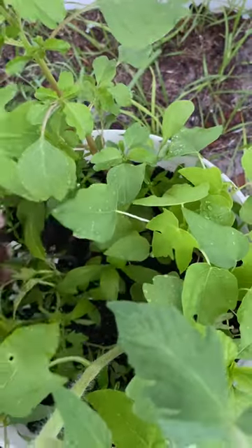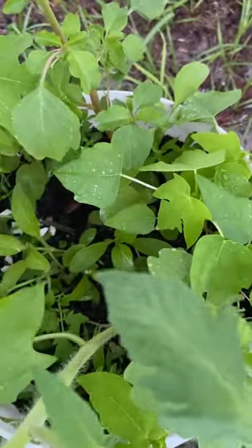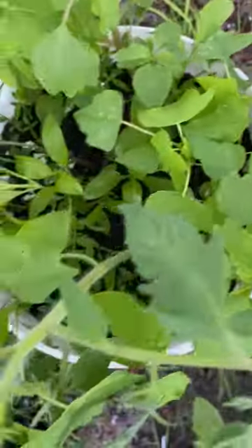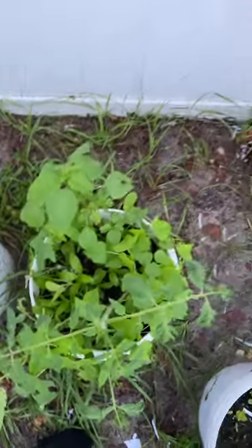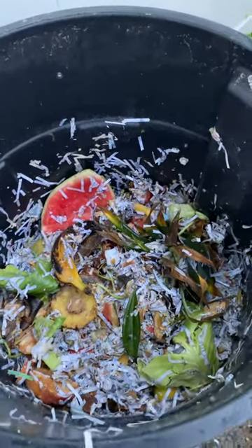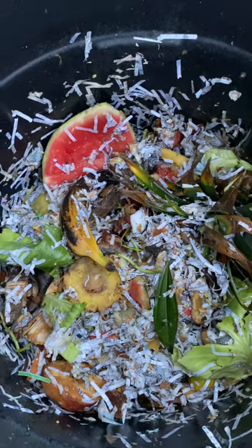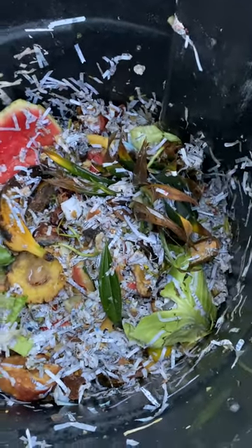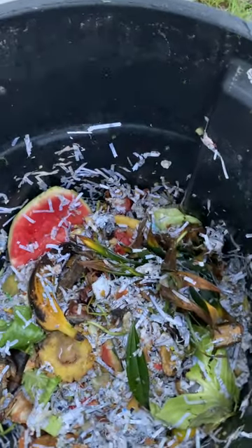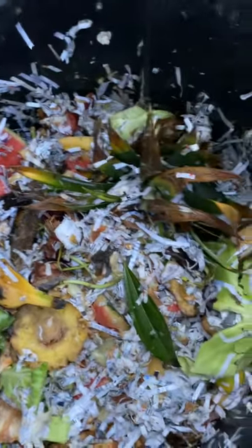There's other plants in there too — not the weed people smoke, just garden weeds. We've got papaya going, they're doing fine. I put everything that I can in there: watermelon, pineapple head, apple, banana, plantain, everything.